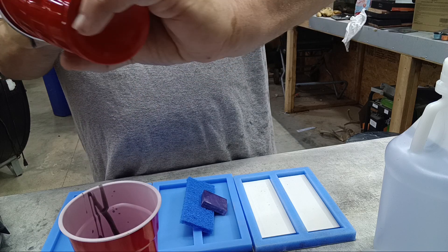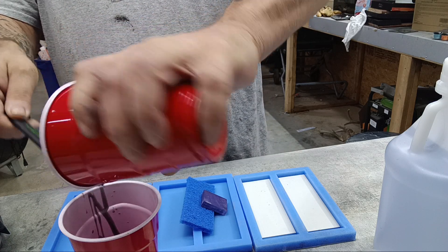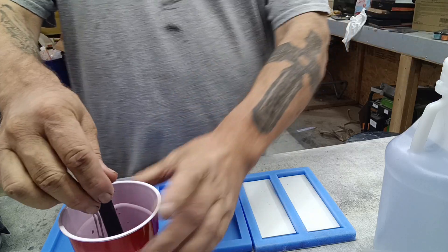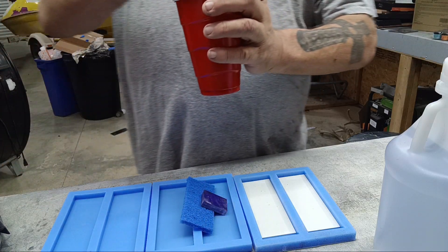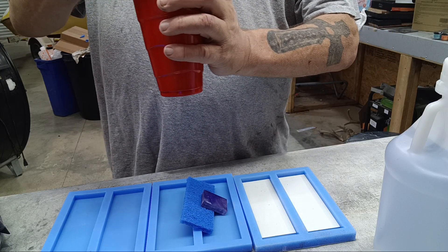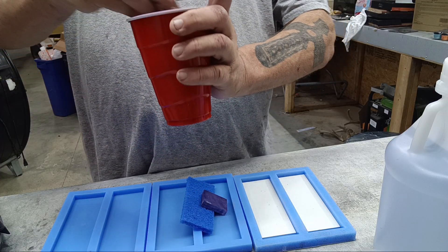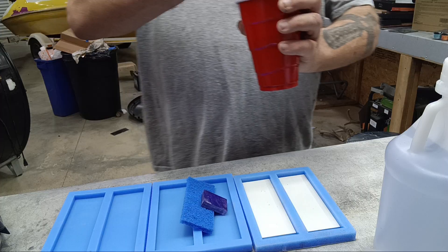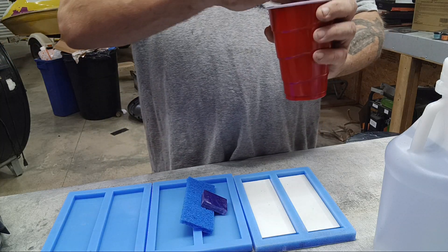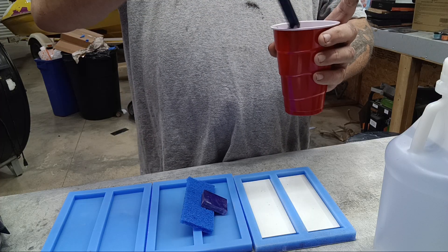All I'm doing now is transferring it from one cup to another and stirring again to make sure I've got a good even mix. This mica powder doesn't just turn it black — it's like a metallic black. You could just make knife scales out of just this stuff alone, but I'm looking for something that when I sand it has some pop, some different colors.